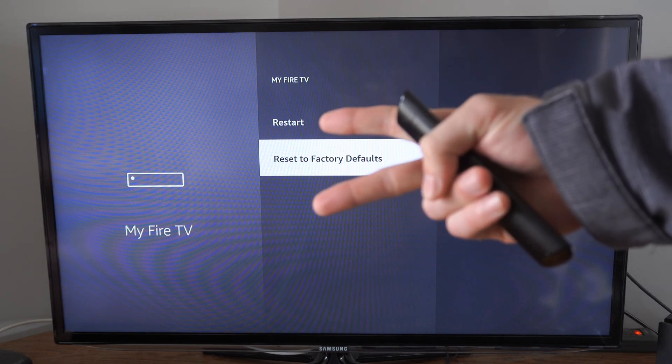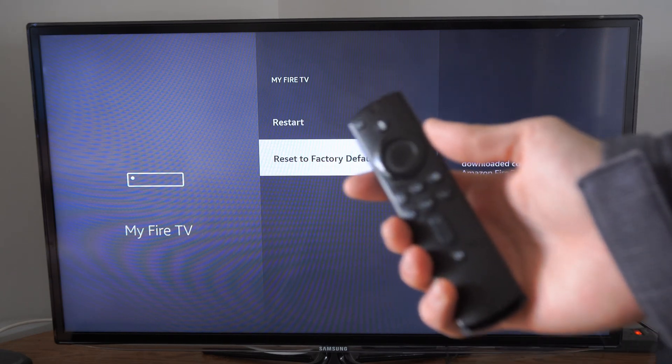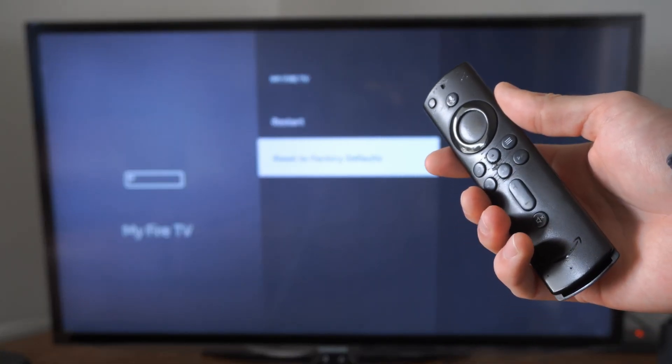So that's two different ways you can factory reset your Amazon Firestick. If this video helped you out, leave a big thumbs up and subscribe to my channel down below for more tech videos coming up next on YourSixTech.